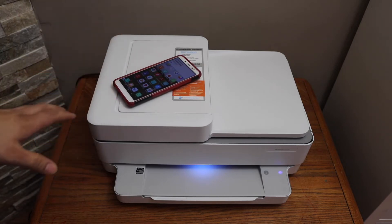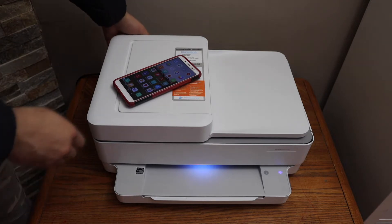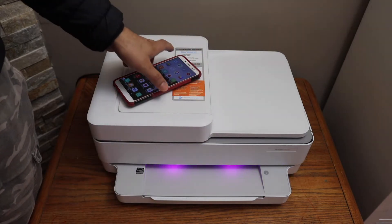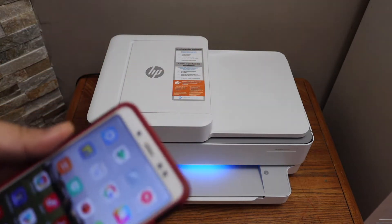The first thing is to enter this printer into setup mode. The wireless button of this printer is at the back, just below the power button. Press and hold for three seconds and release it. The front light will change to purple, which means our printer is ready for setup.